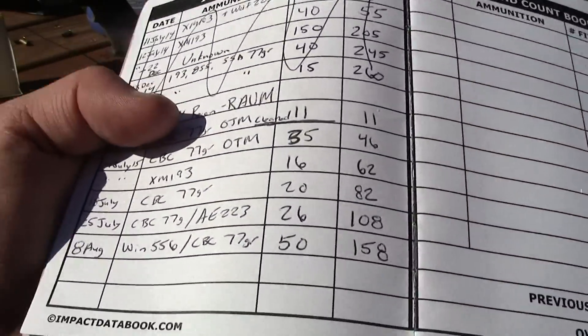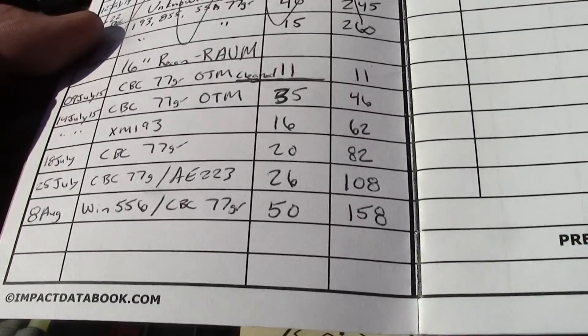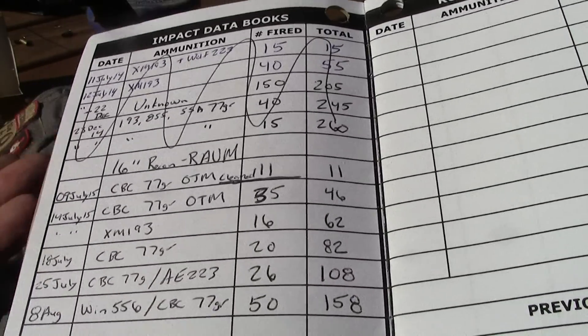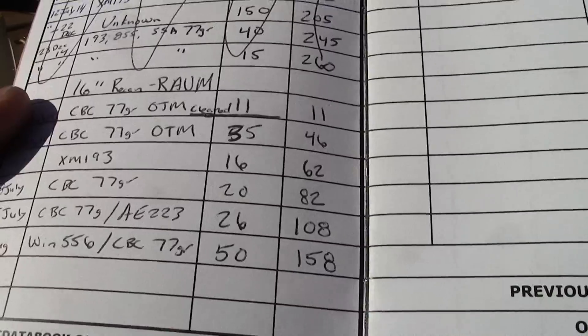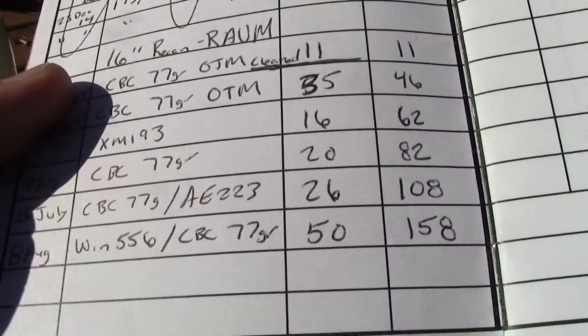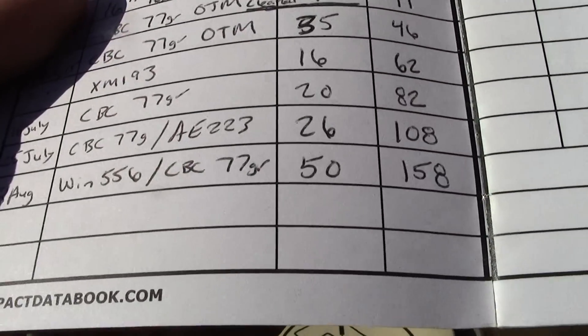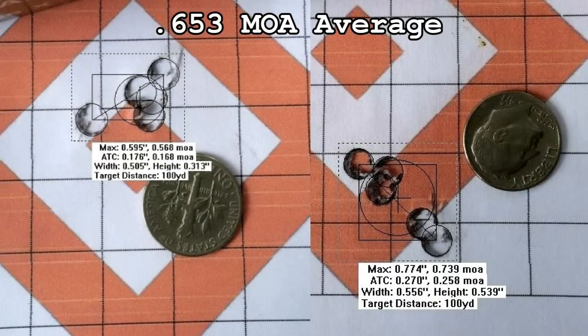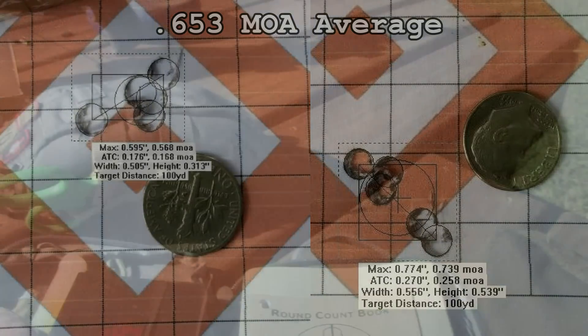You'll also know when that rifle actually starts to tighten up. It never hurts to keep a round book. I'm going to put in another 20 rounds we shot today — not very much, just out here having fun. We're shooting the CBC 77-grain, so she's at about 178 — basically 180 rounds now. I like to get around 200 and then do an accuracy test to determine exactly what the barrel is capable of after it's been fouled. Around the 50-60 round mark we pulled five-round groups averaging about 0.6 inches, or 0.6 MOA.